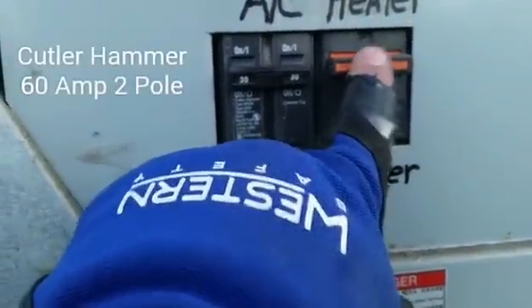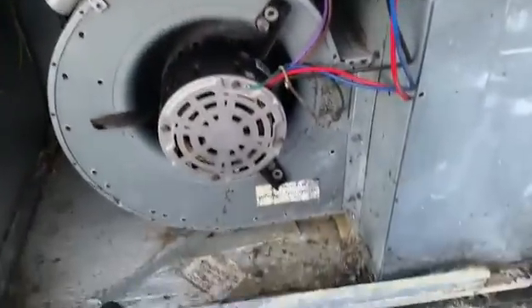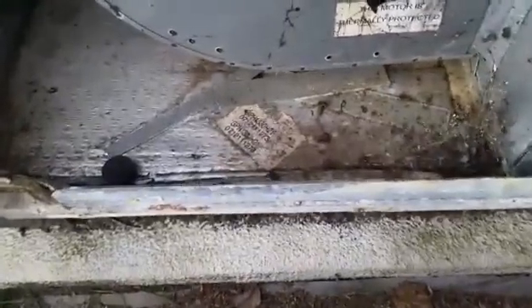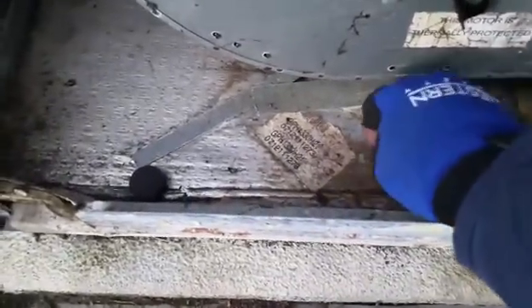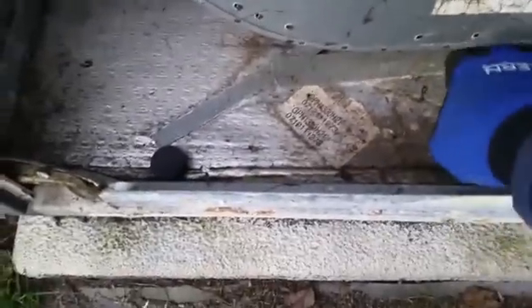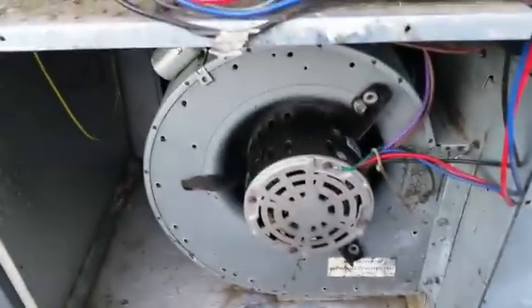We're going to figure out why this breaker is tripped. I've serviced this particular unit before — I put refrigerant in it one time when it was low. All the original parts for the heater baffle are still down here.